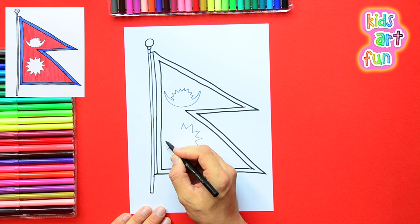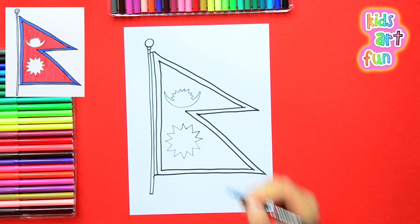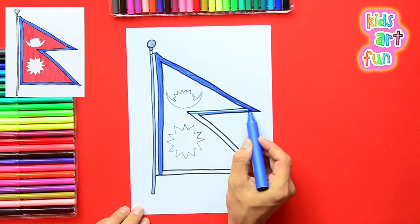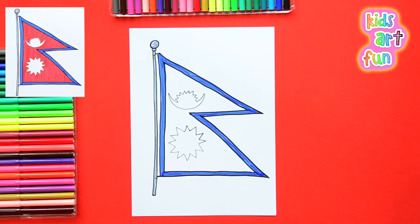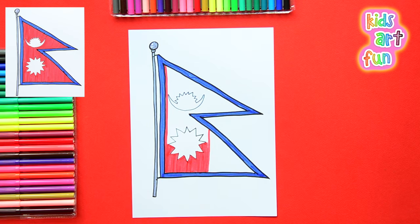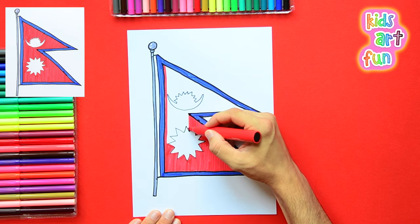Take your time with this — do it slowly. You can do it very lightly to make sure you get it right and then make it darker afterwards. I think we're ready to color now. If you're finding it difficult doing this much detail, then print out a copy from the link below so you can keep up with us better.